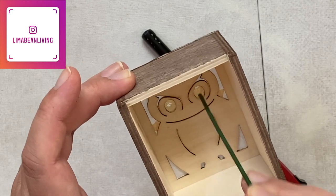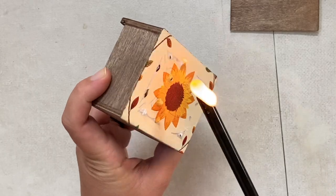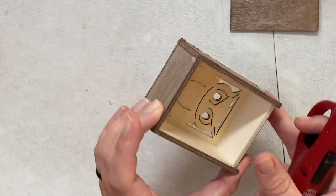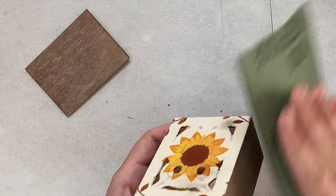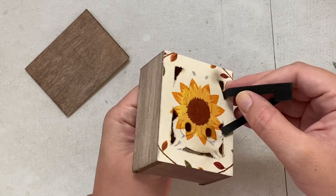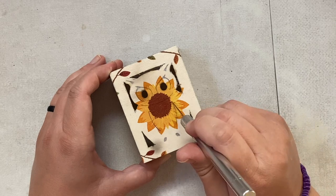To get rid of the bits of napkin that covered the holes of the owl design, I first poked some holes through the back of the design and lit the ripped pieces on fire. I was hoping these pieces of napkin would burn all the way until the wooden part of the design, but unfortunately they did not. So I decided to break out the sandpaper and sanded down the sides of the box along with the inner pieces of the design. For the extra small parts of the design, I used an exacto knife to trim off the unwanted pieces of napkin. Making it with this very detailed face was a little difficult.